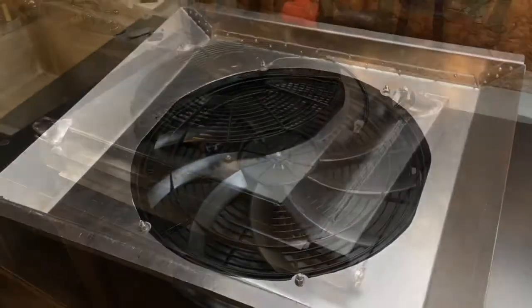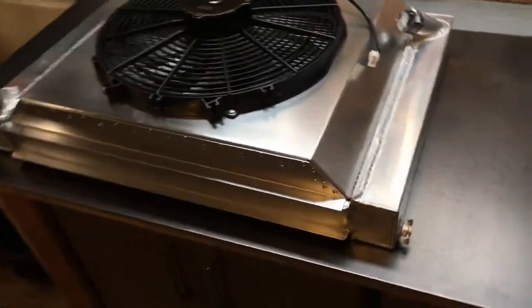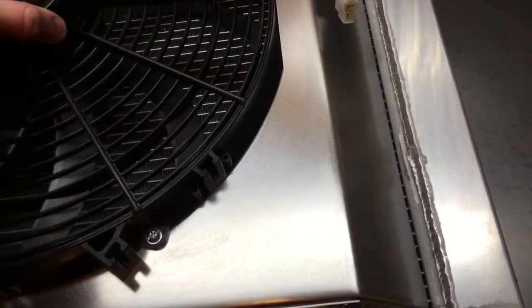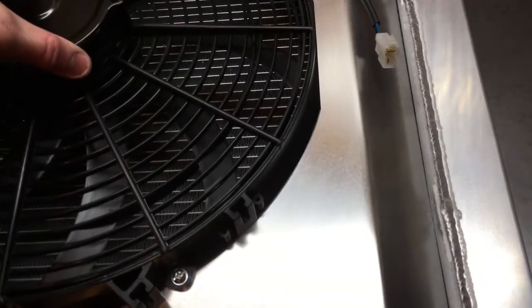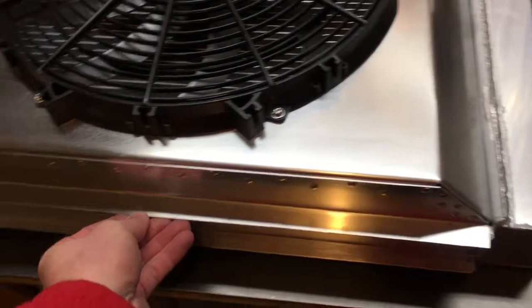Let's see how it fits on the radiator. There it is all fitted up — it fits great. I left a little gap along the side so I can move it around a little bit, and basically the mounting tabs lined up with the radiator.